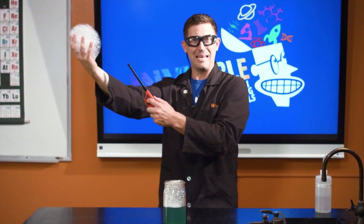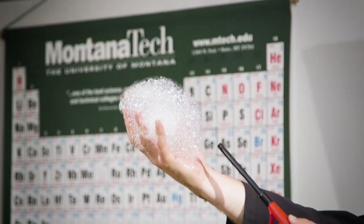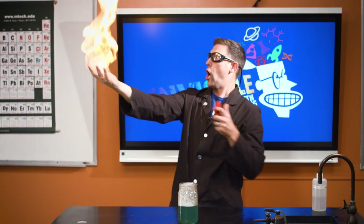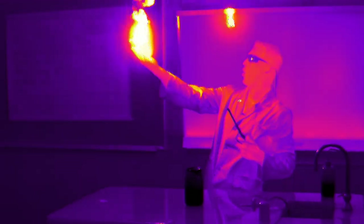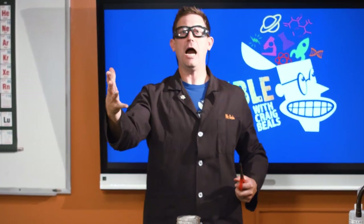Methane bubbles in my hand. Three, two, one. Yeah! I live to tell the story. I didn't even hardly lose any hand hair from that one.